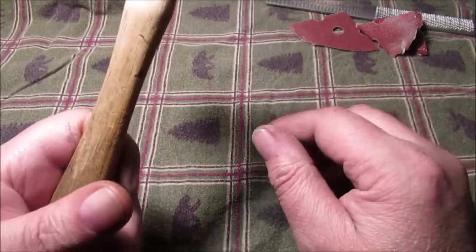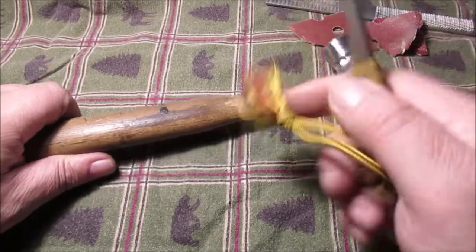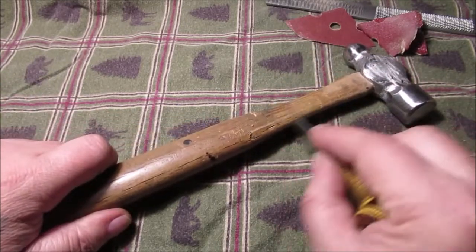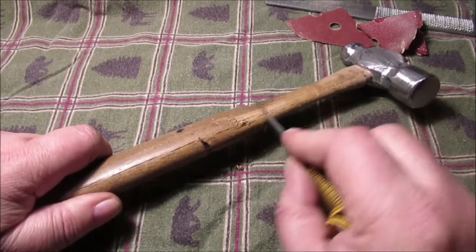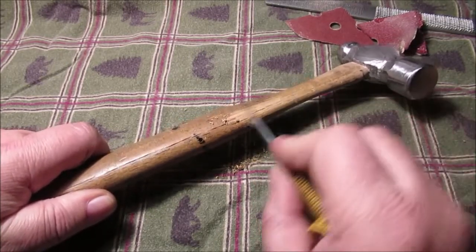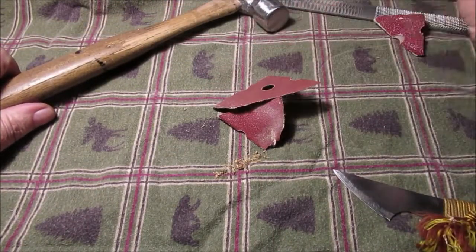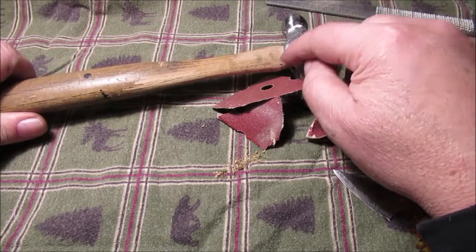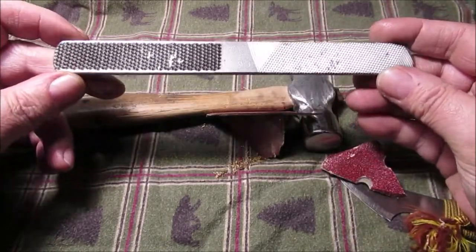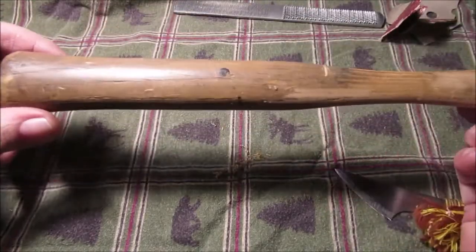We'll go ahead and scrape this down. We got our knife that we made out of the old butcher knife. This seems like it might have had actual varnish on it — I don't think I'm just scraping off grease, I think this always was varnish and they never took it off. We'll sand it — I can't tell you the grit. I use them to shape the handle up, and of course my rasp — r-a-s-p — you can do this.